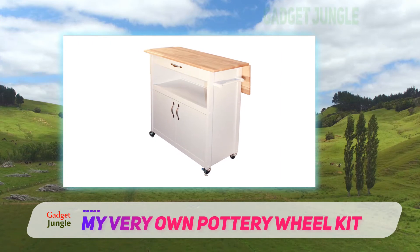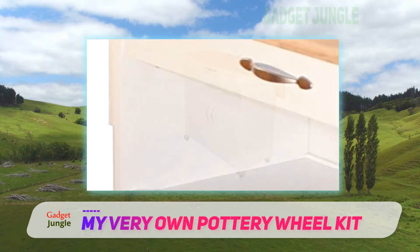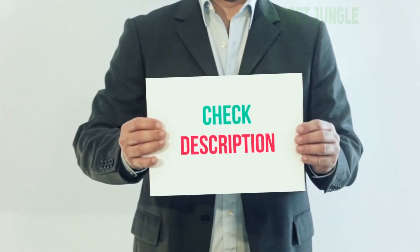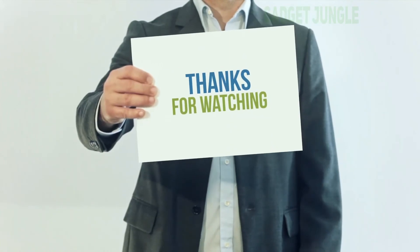Once the kid runs out of clay or other pottery essentials, the same brand sells refills for this model, so you don't have to refill it with just any random clay. I've included the product link in the description — you can check it out for more information and the latest price.